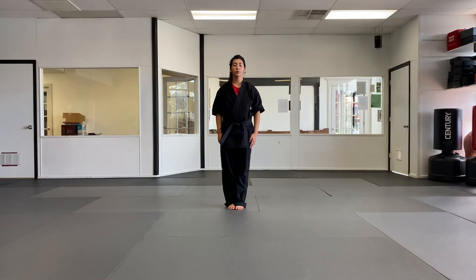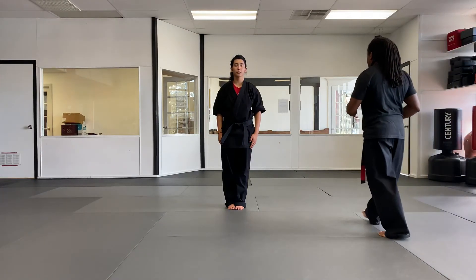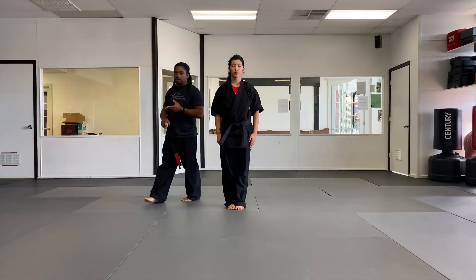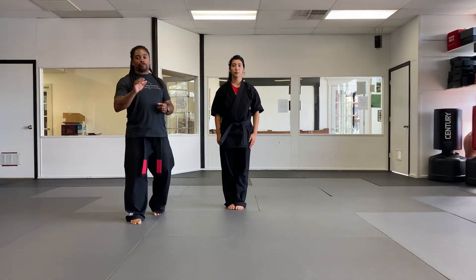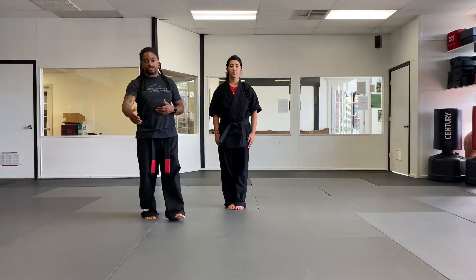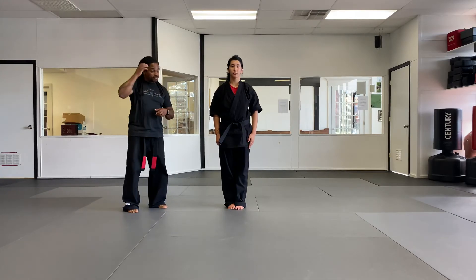We're going to start with blue belt self-defense techniques now. We're going to combine the Tigers curriculum and the teen and adult curriculum. The first five techniques are just for the Tigers, and teen and adults add the next five techniques, so you have ten techniques instead of five.